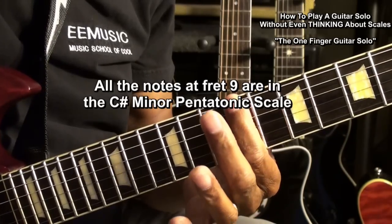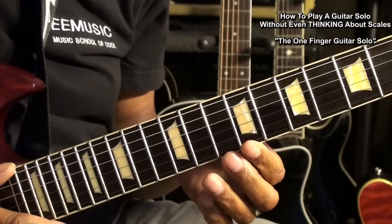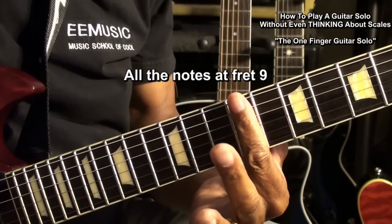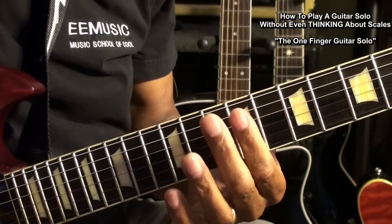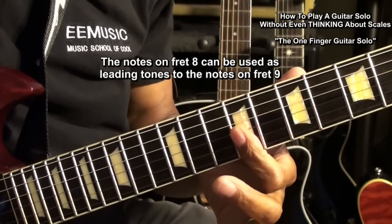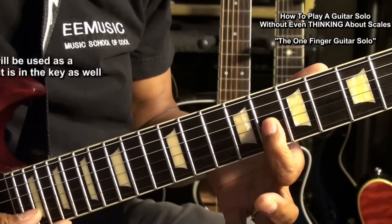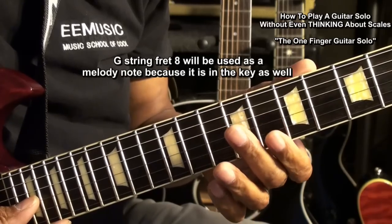So we'll be playing these notes. We'll use all the notes on the 9th fret. We'll use some of the notes on fret 8 as lead-in notes. Notice I'm just sliding my finger back and forth. Now, this note here at fret 8 on the G string is in our key also, so we can use that for a melody.